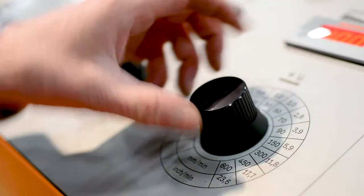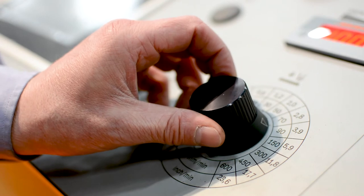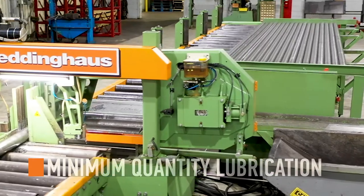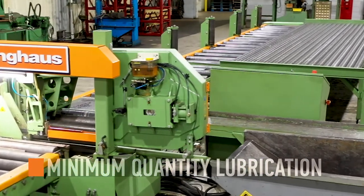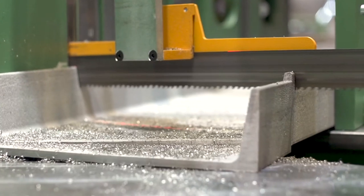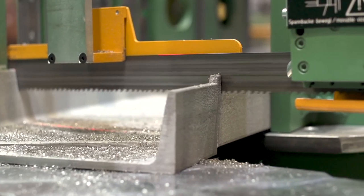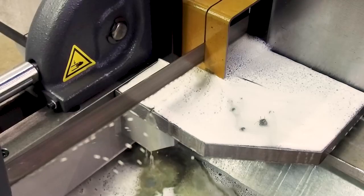To improve blade life and keep saw cuts clean, the 410 DGA saw is outfitted with a minimum quantity lubrication system. The MQL system maintains an appropriate amount of coolant during cutting operations, lengthening the lifespan of the blades and keeping material clear of flood coolant mess.